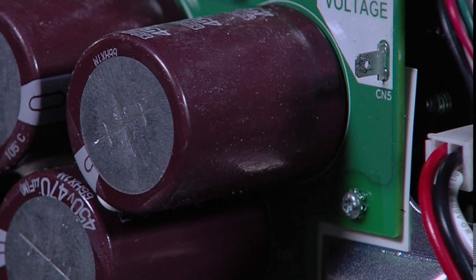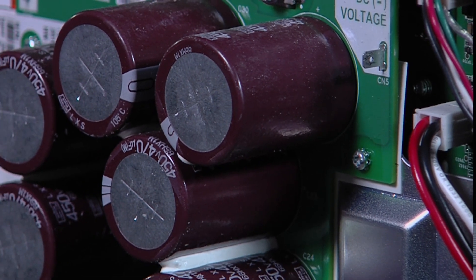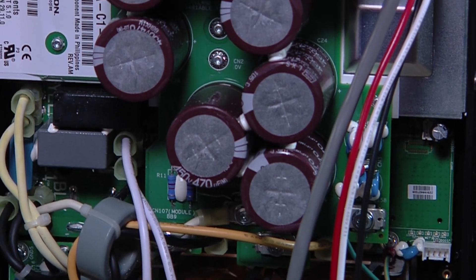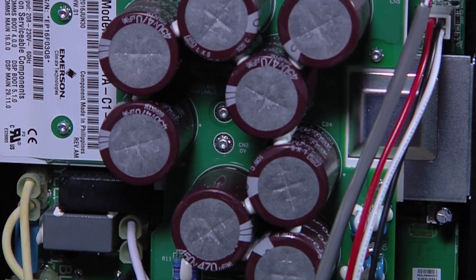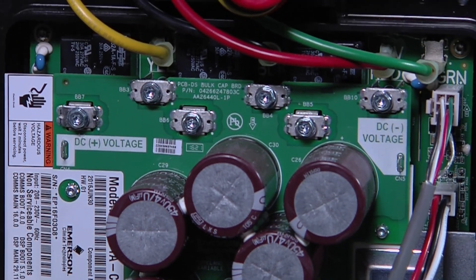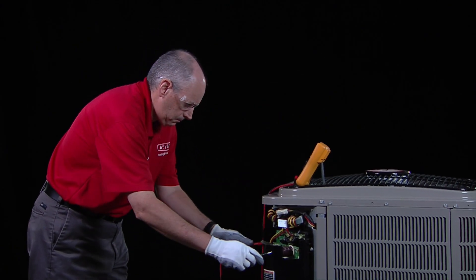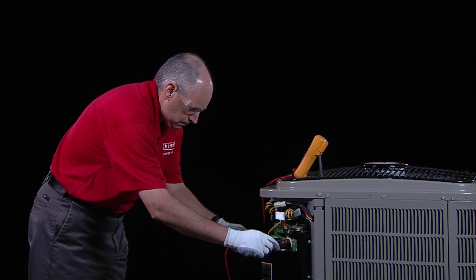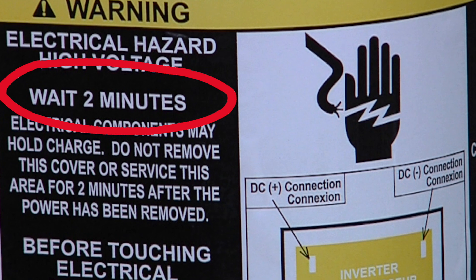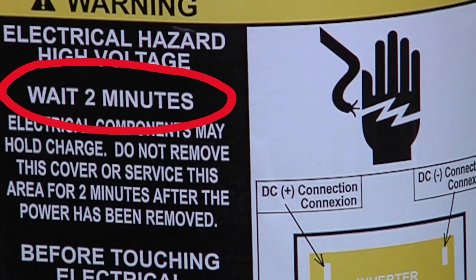In this video, we will be concentrating on the component in the inverter called the capacitor. The inverter uses a series of capacitors to store, move, and manage electrical energy. Capacitors store high levels of voltage even after the power is disconnected from the unit, creating a potential electrical shock hazard if not handled correctly. A warning label on the outside of the unit's control box cover and the inverter's plastic cover provides safety instructions for proper service.